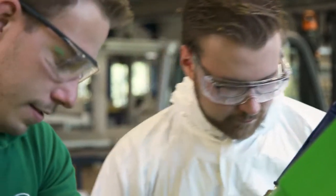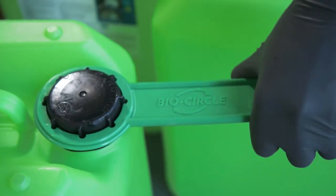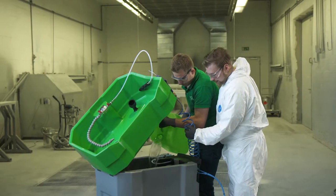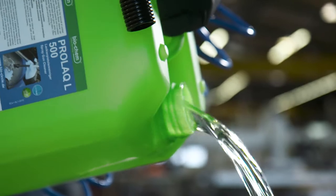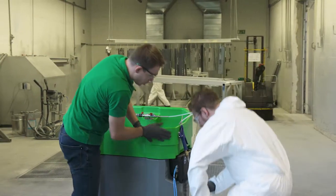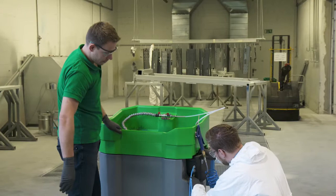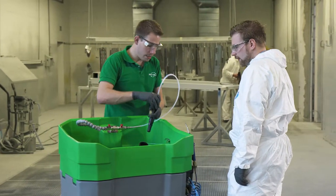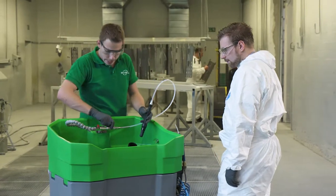The system is easy to put into operation. Fill the device with your choice of ProLac L100 or ProLac L500. Connect the compressed air supply and cleaning can commence straight away. The closed circuit system is easy and flexible to handle and doesn't need power.